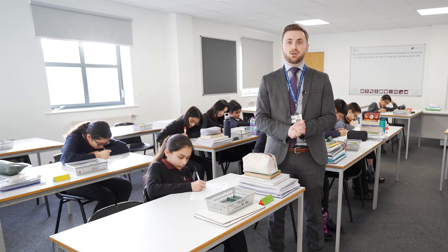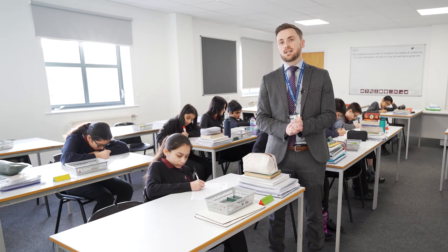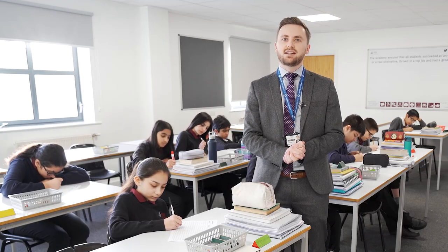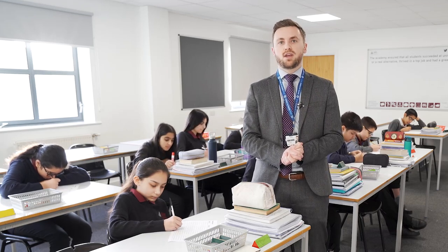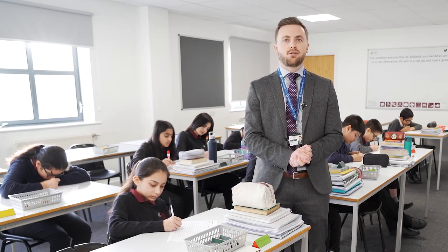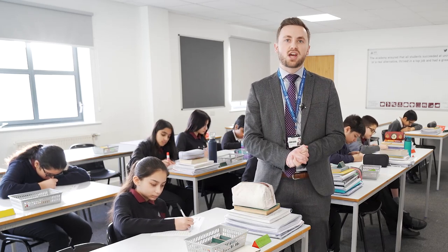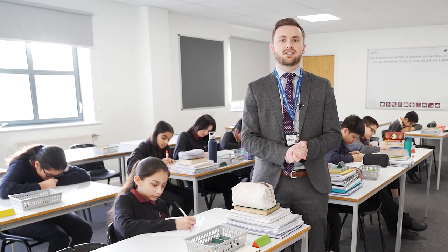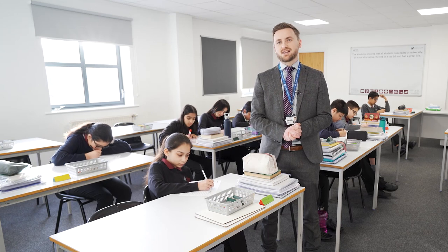As part of our entrance routine, students are expected to take their seats, get their learning equipment out straight away — which includes setting up their prism on green — and to start the do-now task. After a teacher has explained a task and before they set their students off on the task, a prism check can be carried out. This is where the student turns their prism to amber if they have a question or need an instruction clarifying before they start. This is a very useful indicator for how clear your instructions are and helps to quickly identify whether the students are clear on what they are expected to do.